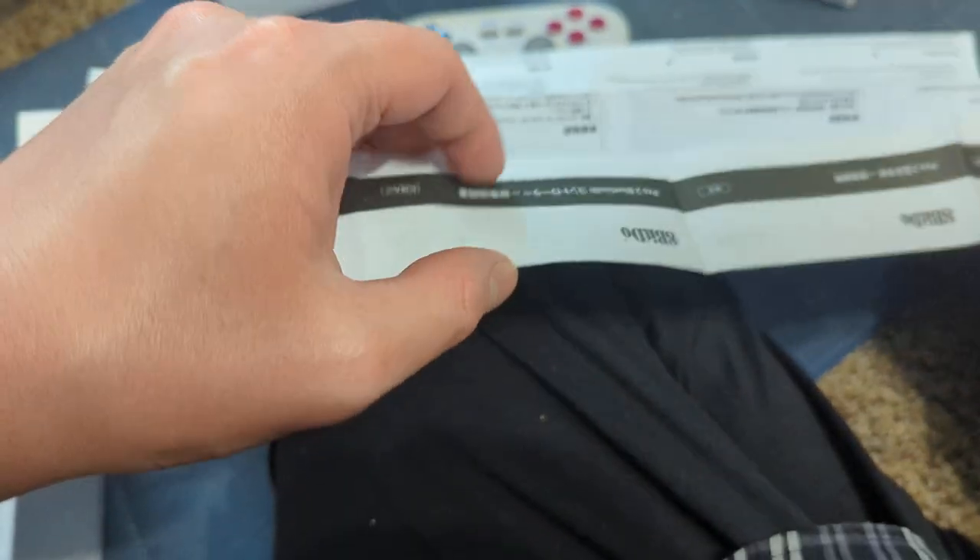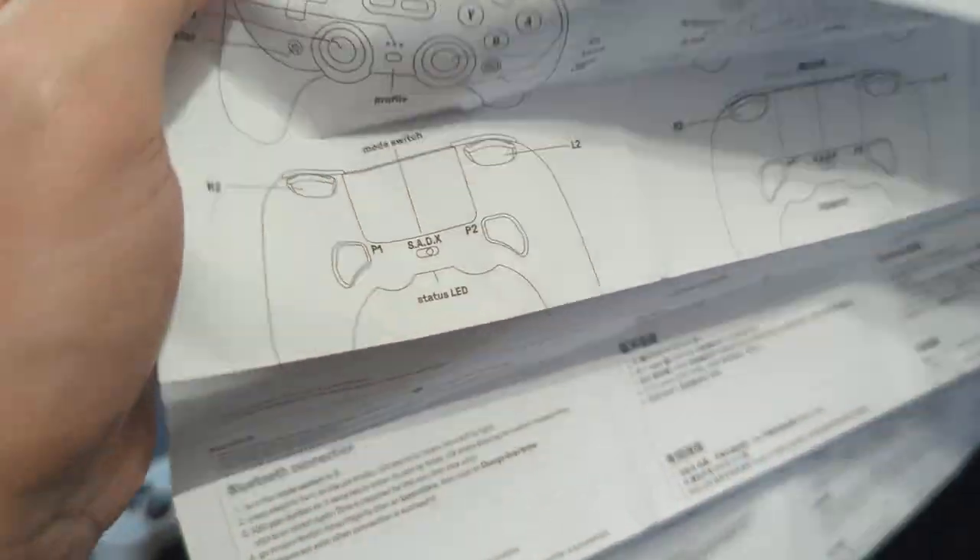Opening everything up — there's a lot in the box. Let me figure out what's in English here.